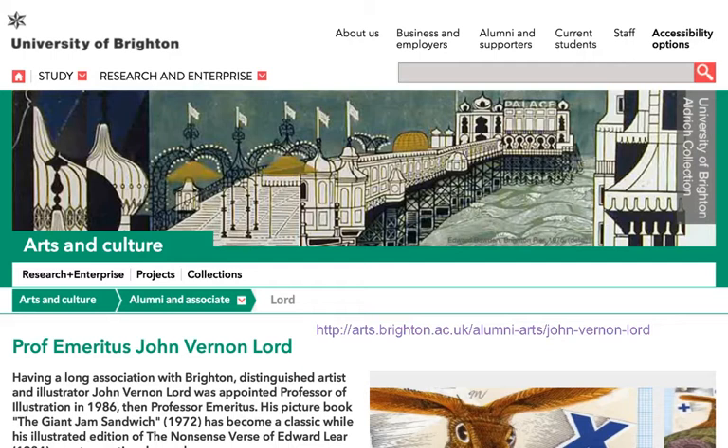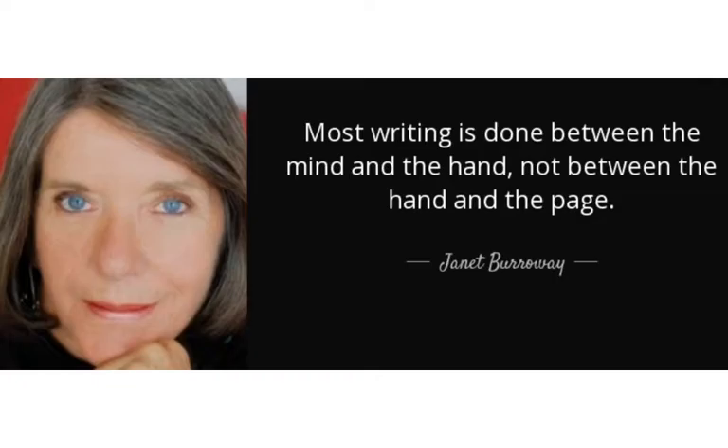John Vernon Lord did work for children, but also illustrations that grown-ups could enjoy, and he was a professor at the University of Brighton in England. Janet Burroway also wrote books for adults — eight novels — but she did two books for children with John Vernon Lord. The other famous book they did was Truck on the Track.